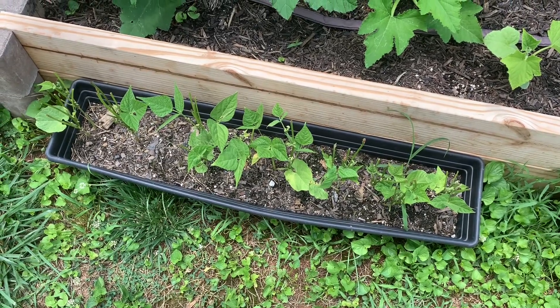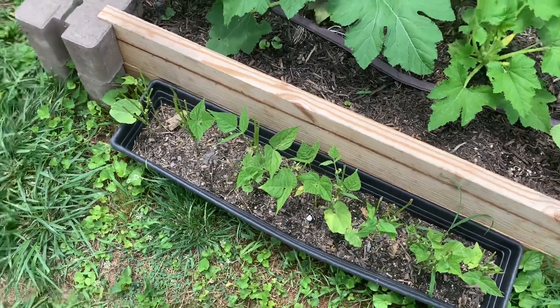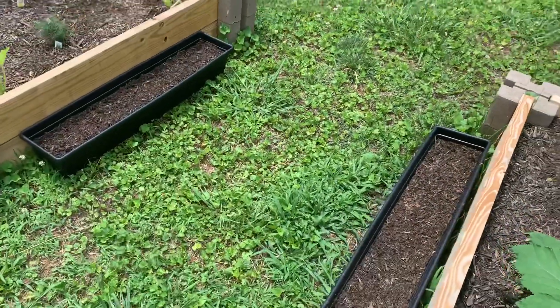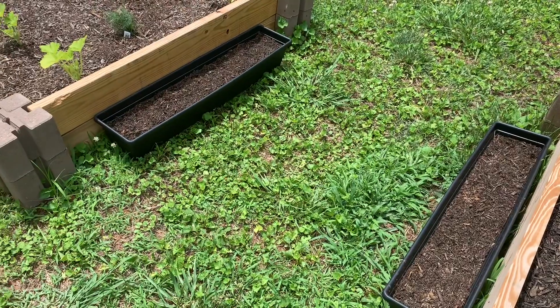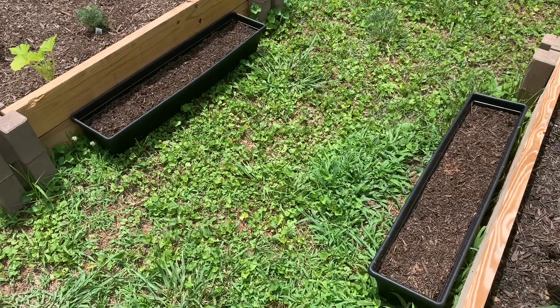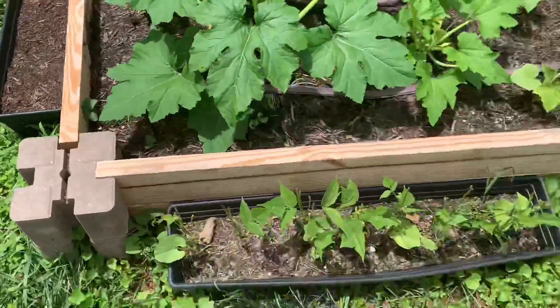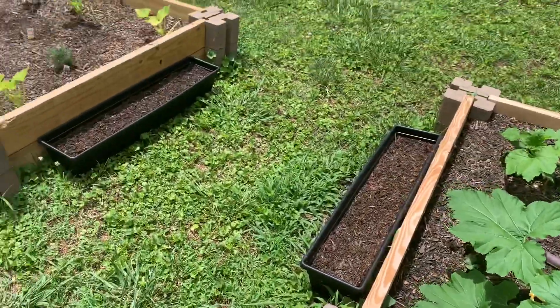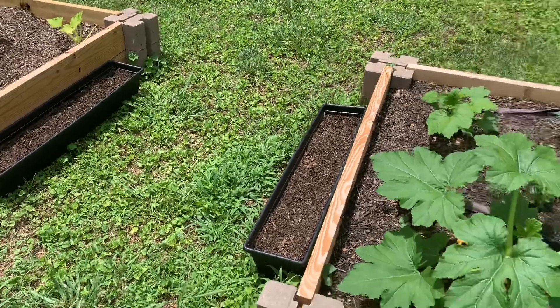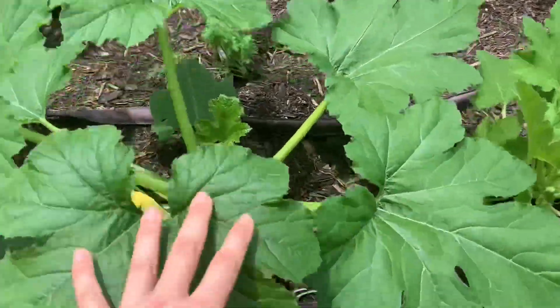I don't know what the status of those is going to be, but what I did yesterday is I planted two more window boxes of fresh beans. It's always a good idea to stagger beans anyway so you get different crops at different times, so in case these don't make it I went ahead and started two more. I kind of like doing them in these little planter buckets.